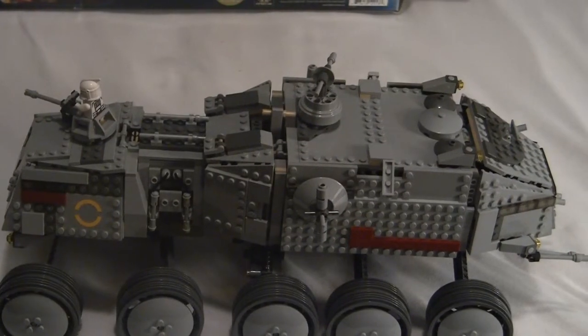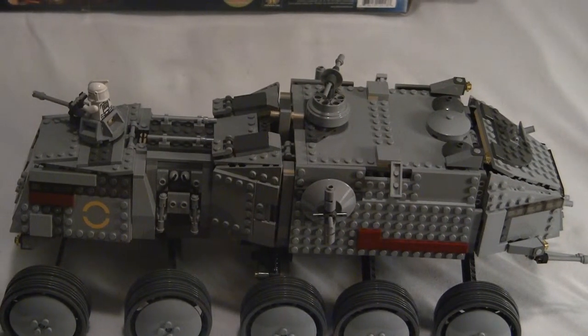It was fairly easy to build. The wheels were kind of hard, but it wasn't hard for me — it might be hard for like a six or seven year old. So that's why it's recommended for ages nine and up.